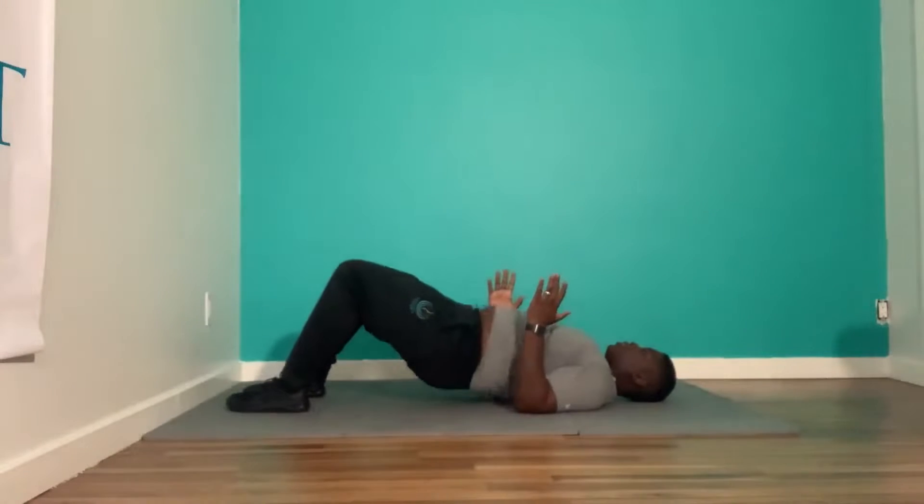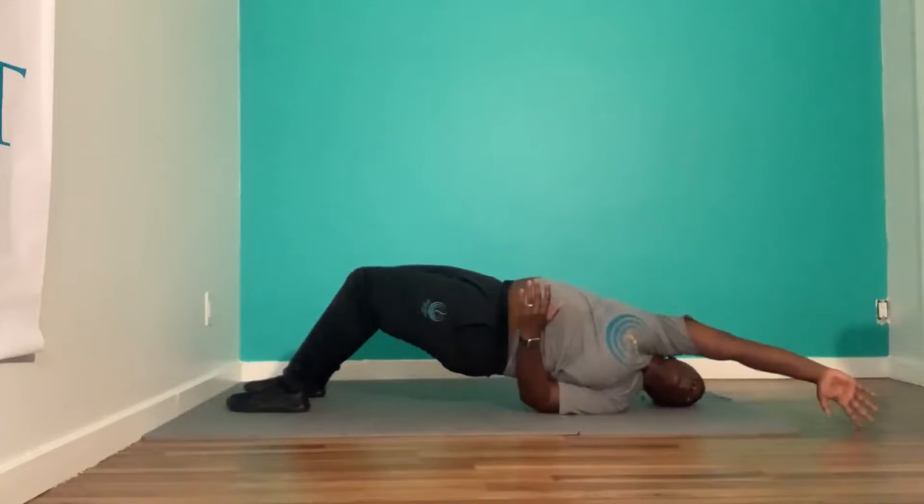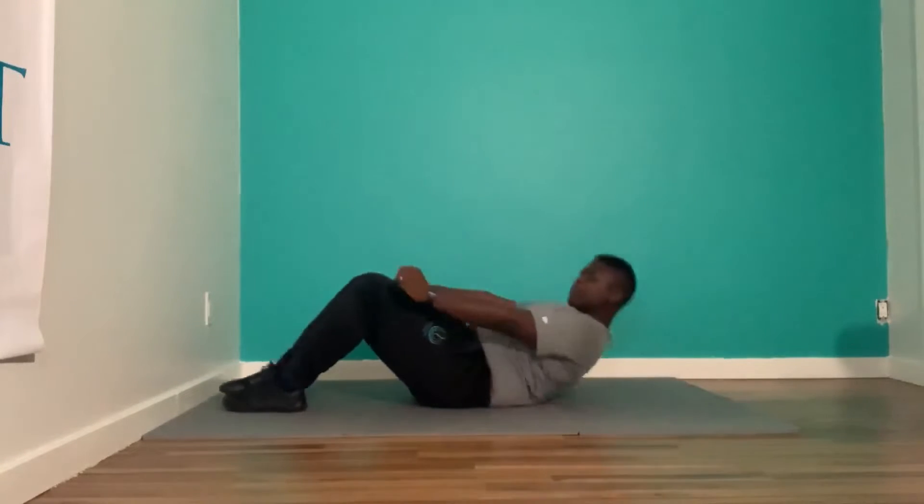We should feel those glutes and those hamstrings work. Try that out, let me know how it goes.